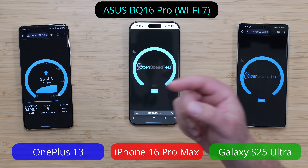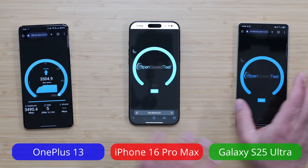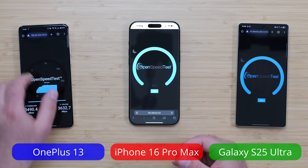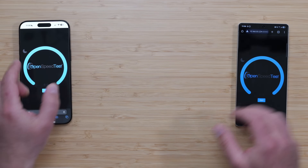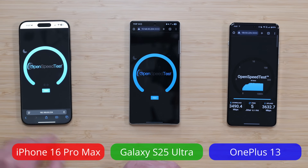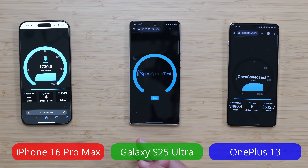The OnePlus 13 is actually the closest to the router during this test, so I almost want to shift the phones. Let's put the iPhone here and the OnePlus here. We'll refresh the page so they're all in the same spot. I've also removed all their cases, because someone commented last time that you shouldn't test with cases, just in case the case makes a difference. I'm trying to make this test as close to each other as possible.